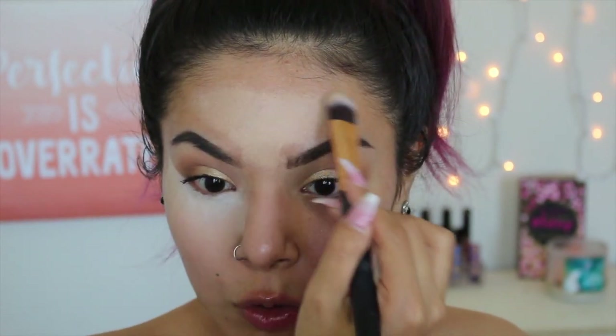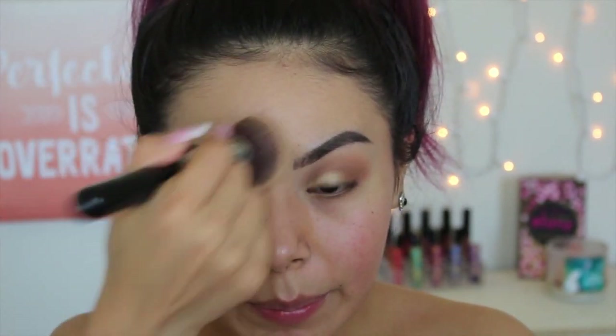I like to use a flat brush to apply concealer — I feel like it applies it the best. Then once I go in with the flat brush, I go in with a blending brush. Right now I'm seeing the product cling on as I try to blend it out. I'm going to dust away this under eye powder using my Morphe M438 brush.